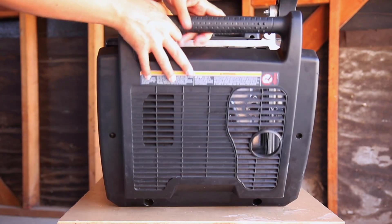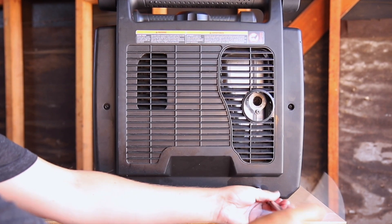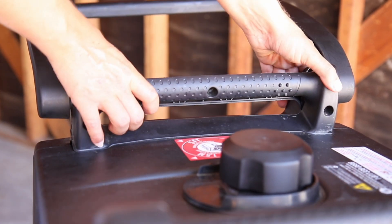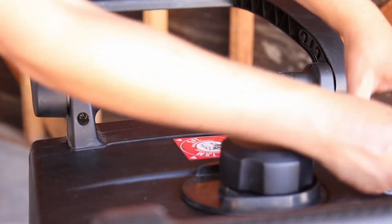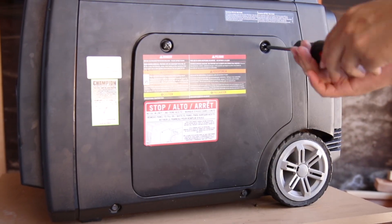Replace the battery side handle and secure with the three Phillips screws. Then replace the exhaust side panel, tighten the two Phillips screws, the lower bolts, and the two upper bolts. Reattach the remaining handle and secure with the three Phillips screws. Lastly, replace the spark plug cap and rear panel to complete the reassembly.